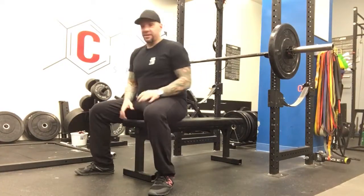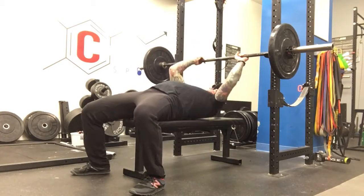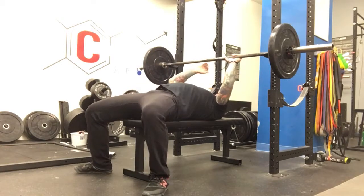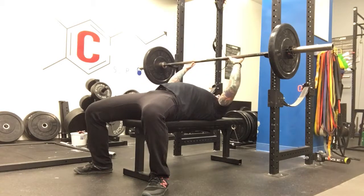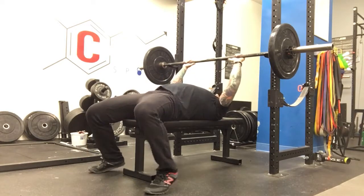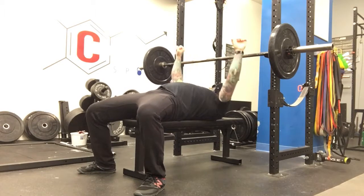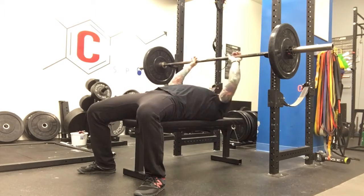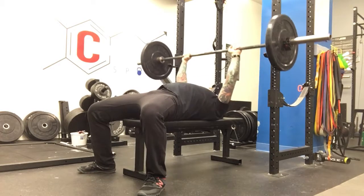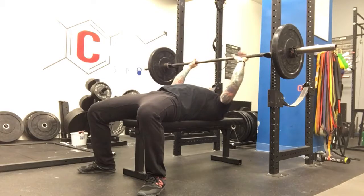What about bench press? You want to set up a wide stance, get underneath the bar. You want the bar sort of over your eyes to the bridge of your nose. With your feet, you can either be heels down or on the toes, but you want to be able to drive in. You're going to try to break the bar, drive it up. Make sure it's high enough or low enough that you don't have to reach to get the bar.